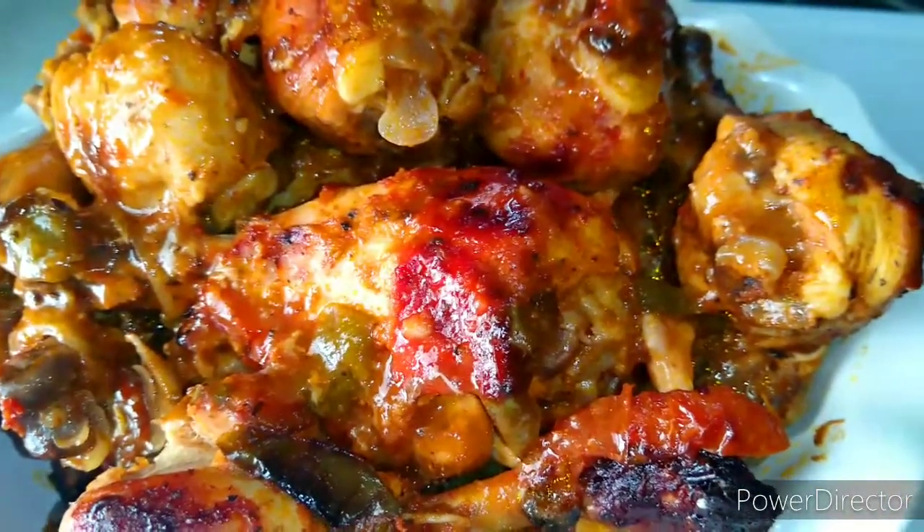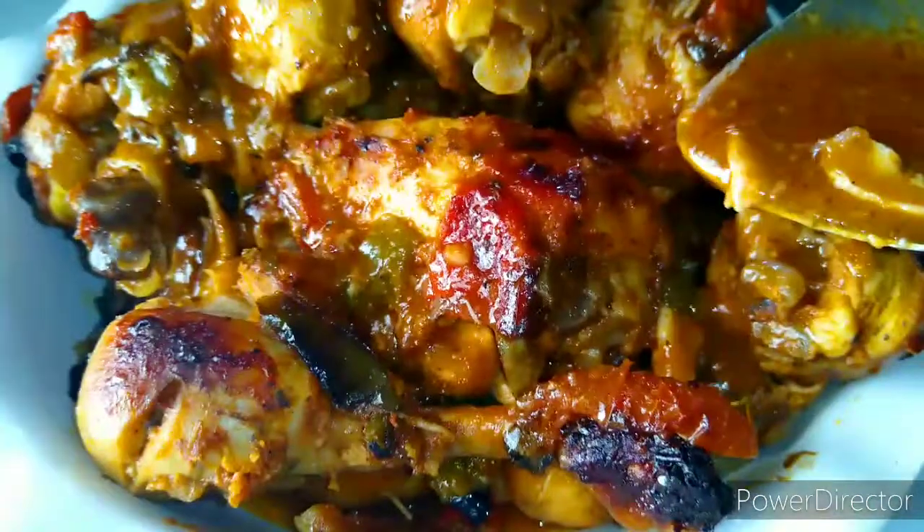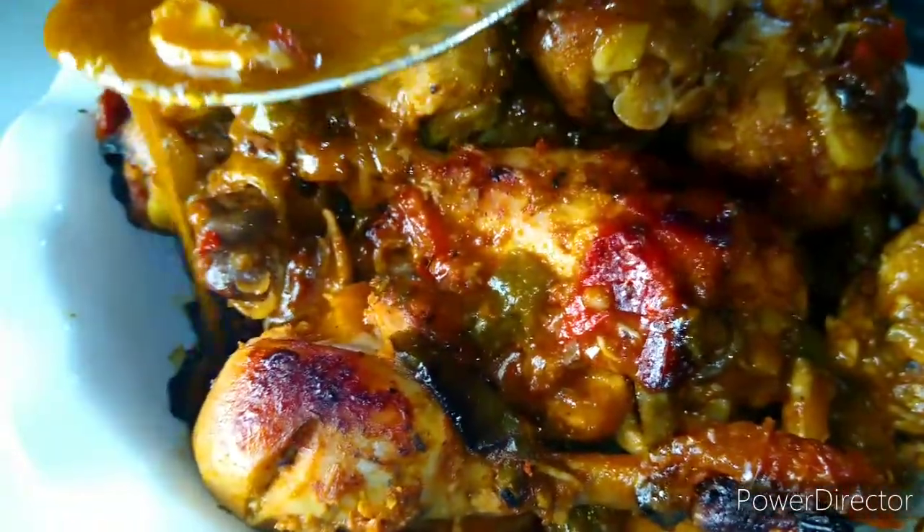Hey guys, welcome back to Tasha's Cuisine, where you find all the best healthy, delicious, mouth-watering Caribbean food recipes on YouTube. Today I'm going to share with you how to make these delicious baked juicy drumsticks. Let's get started!